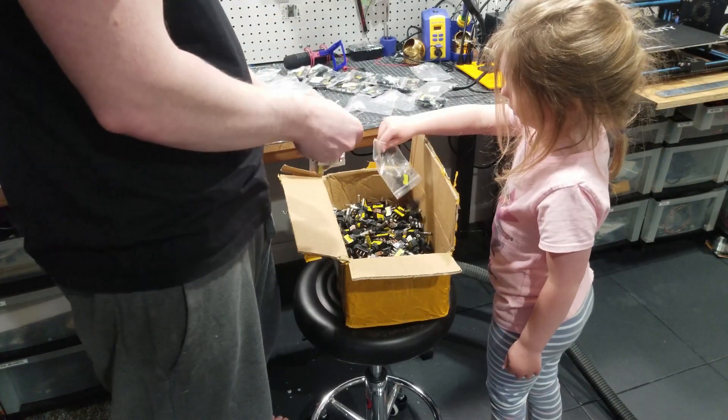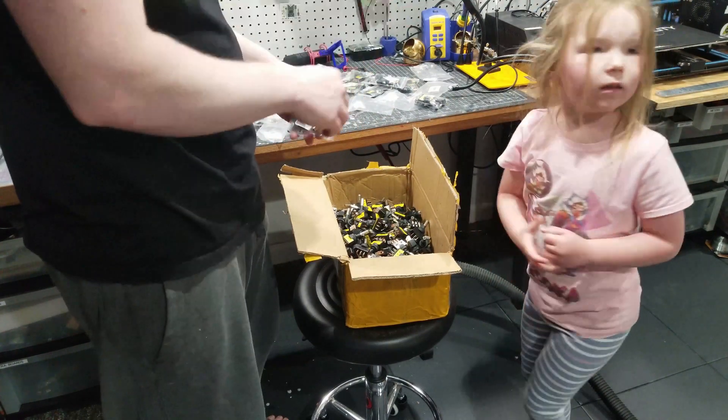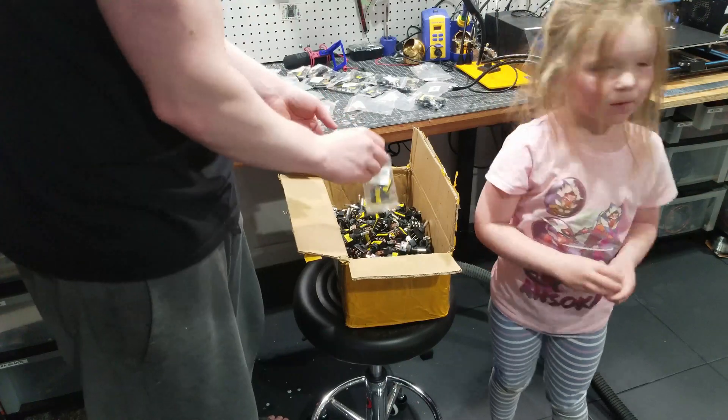What are you going to do with all of these, Daddy? See that black board over there? Over there. Yeah. I'm going to put them all in those holes.